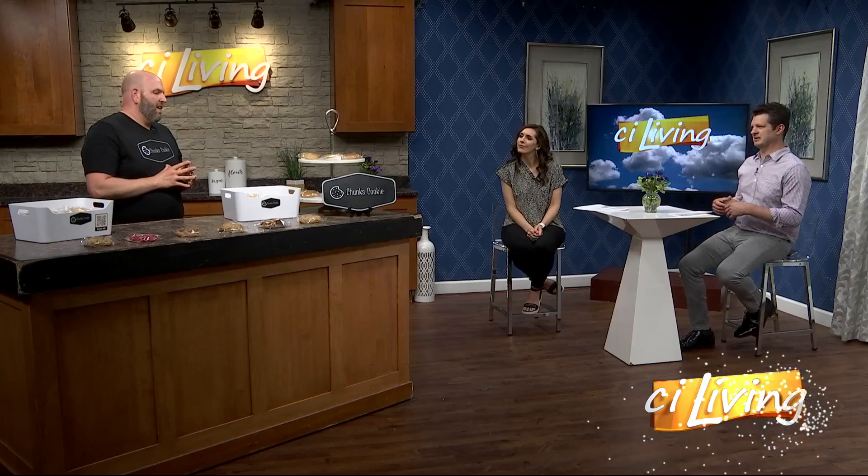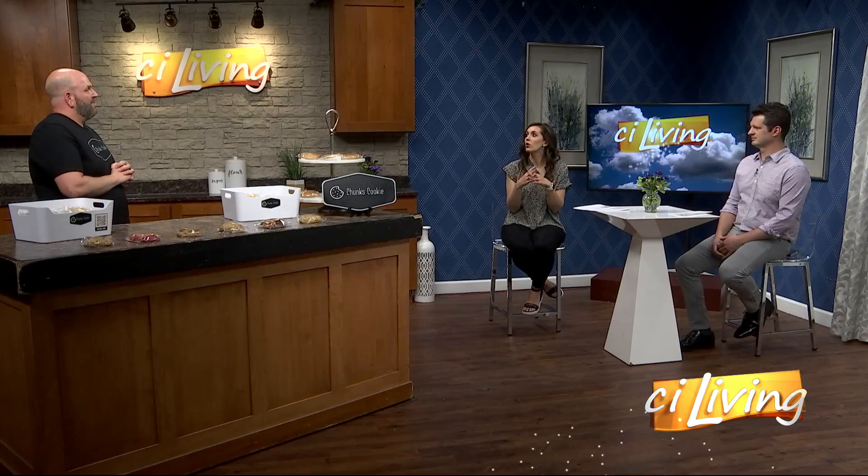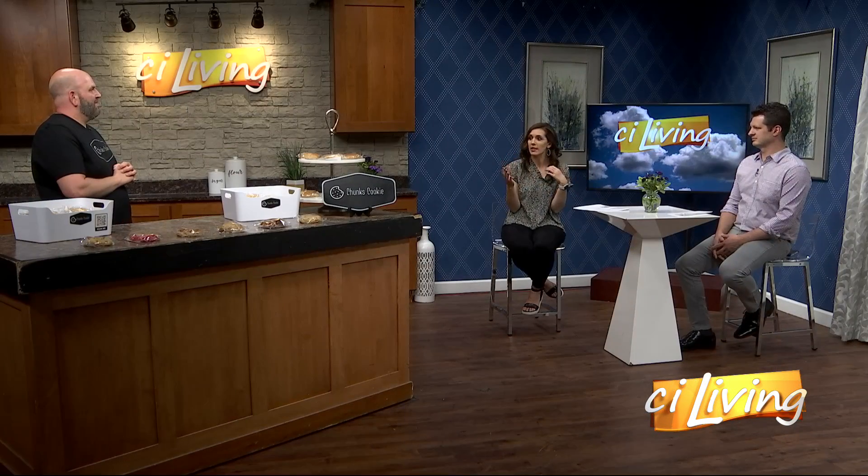Had you done baking before? Was this something you just picked up and went, ah, I can do that? I've worked at a lot of restaurants, so I do like to bake some, and I just love cookies. You wanted to make cookies that are not like your typical Oreo or chocolate chip.